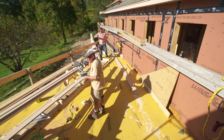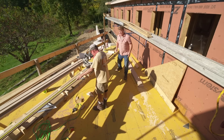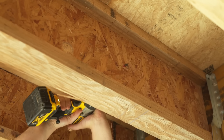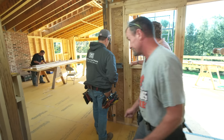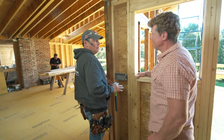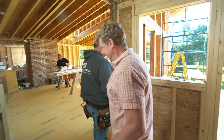This area right here is going to be a deck outside, and we've got all the trades here today — framers, plumbers, HVAC guys, and electricians. Hey Heath, what stage are you at? We walked through with the homeowner, got an idea of the layout, and we're going to put our boxes up now and then start pulling wires.